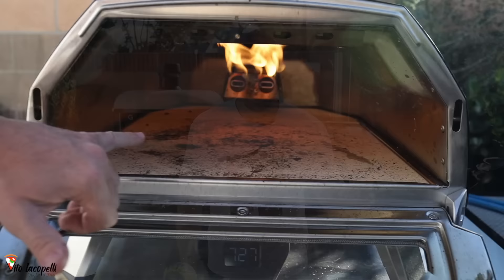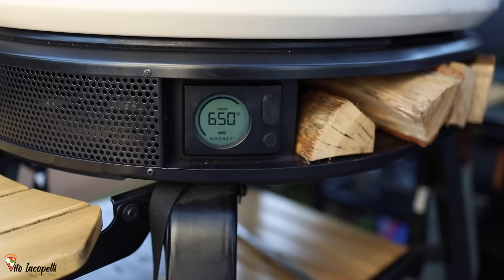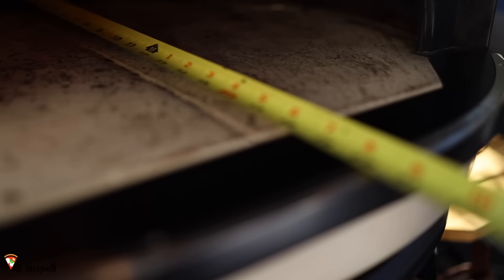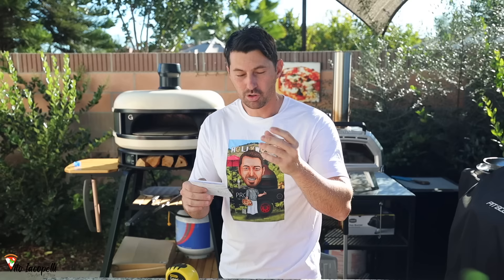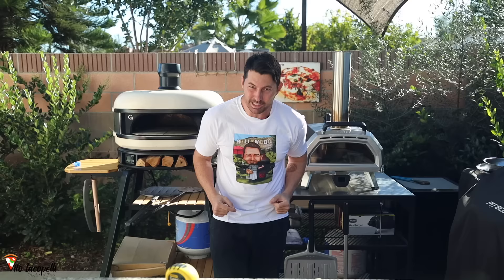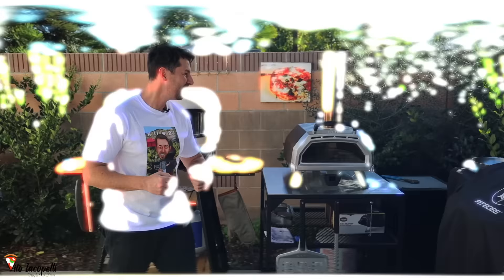In this video I'm going to compare the Dome from Gozney gas option versus the Unicarro 16 gas option. This is a very in-depth comparison because we are going to see together several points: which one goes faster in temperature, insulation, how long the oven keeps the temperature inside, which one is faster to drop the temperature, the size of the inside and the door, so you can make bigger or smaller pizza, which one is faster cooking the pizza, and which one is easier to use. And guys, please share — help me reach one million subscribers. Let's go, enjoy this, smash that like!